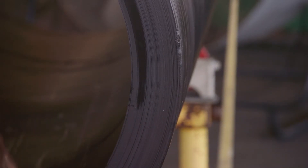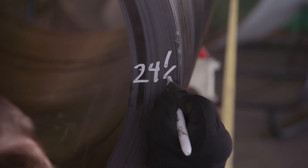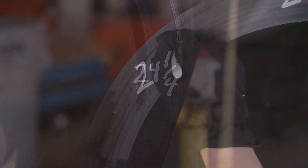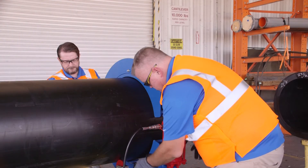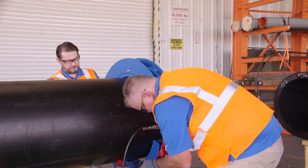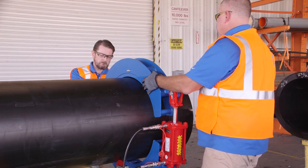Large diameter pipe may not be perfectly round. The extent and direction of ovality can be determined by measuring the pipe diameter in multiple locations. Pipe that is out of round will not interface properly with the coupler and adequate fusion force will not be achieved.